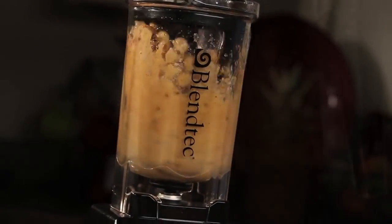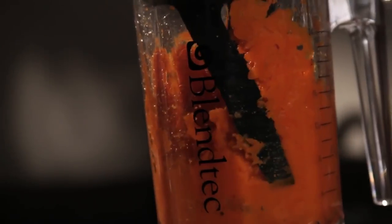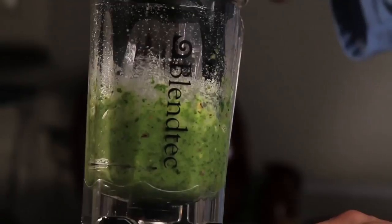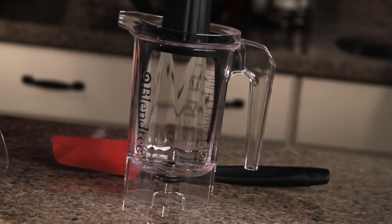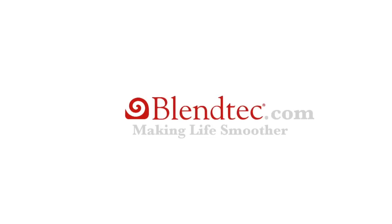The Twister Jar is made for thicker, more dense blends, such as peanut butter, hummus, pesto, baby food, and more. The Blendtec Twister Jar is the latest in innovation from Blendtec. Making life smoother.